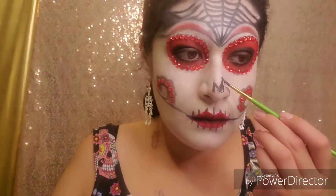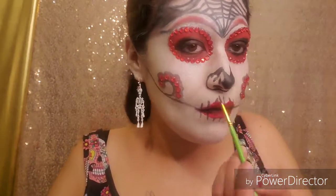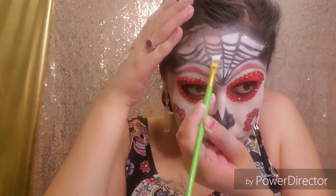Here I'm going to be coloring my nose with the same color that I used before. You can do it any way you'd like — there's no perfect way. As long as you have fun, then you got the best out of it. I'm going to be filling in the spider web with the white to make it pop.